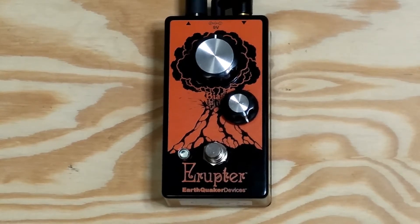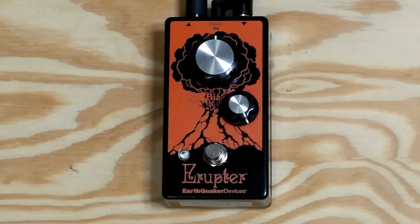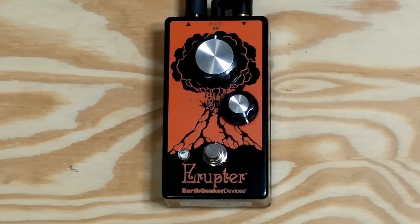Hey guys, this is Mike with Loophole Pedals, just showing you a mod I did on the Earthquaker Devices Eruptor. A customer wanted me to add a volume knob because the output was just a little bit too high whenever he turned the transistor bias knob to the right.